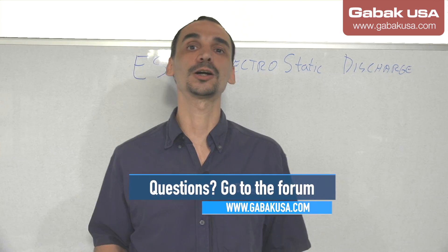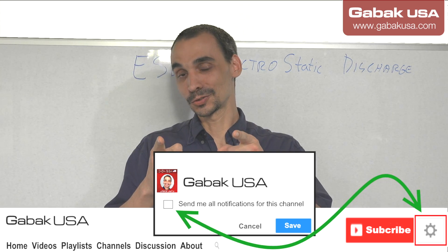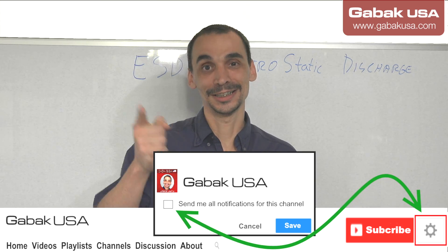If you have any questions, you can leave them in the comments or you can go to the forum — there is a community that is growing. Also, remember to subscribe to my channel, and see you next time. Bye.